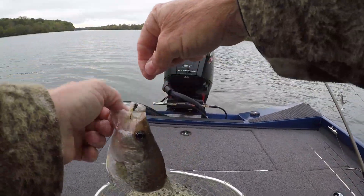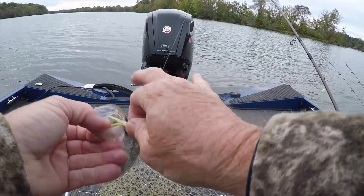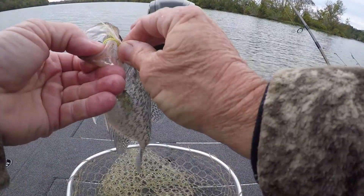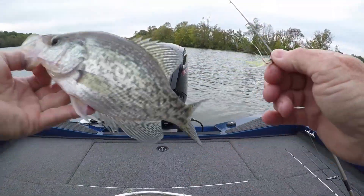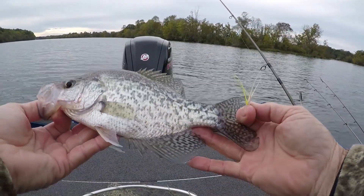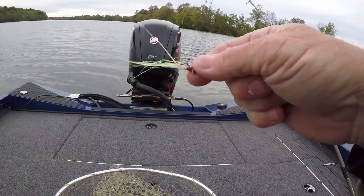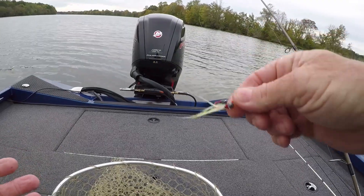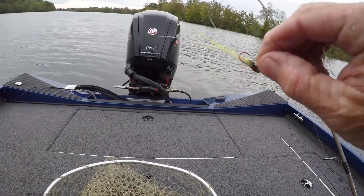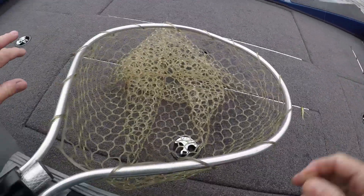It got cloudy on me, guys. I've been bass fishing, caught a few bass, and it got cloudy — it's close to rain tomorrow. I thought, you know what, I bet the crappie ought to be feeding. Let's get the old hair jig out. He's pretty, about 11 inches, maybe 10 and a half. This is a hair jig I tied myself. I figured the chartreuse would be good today — got a little bit of chartreuse sparkle in it. Let's see if we can catch 4 or 5 here.